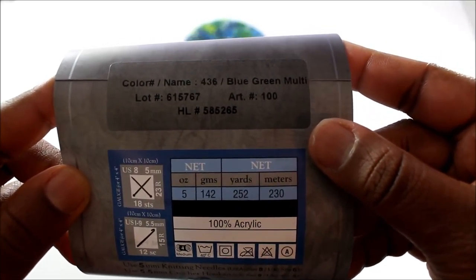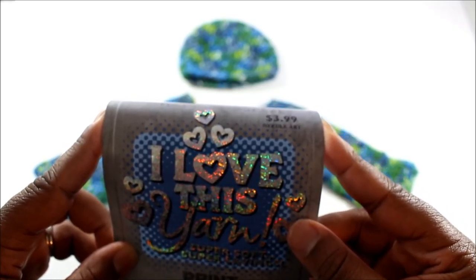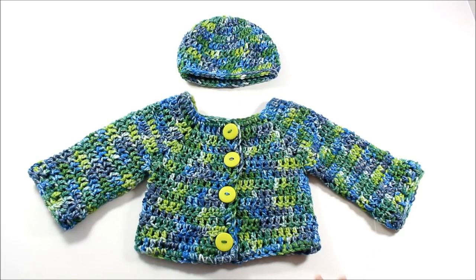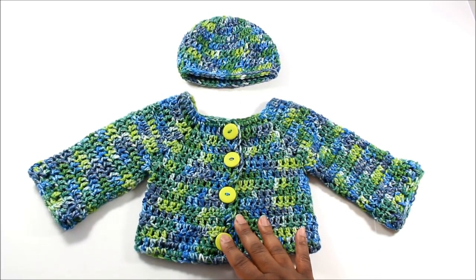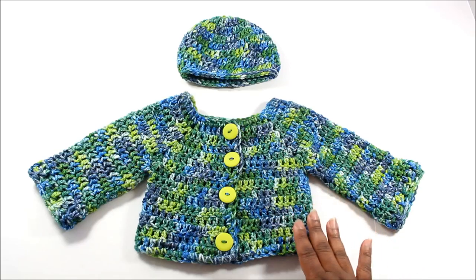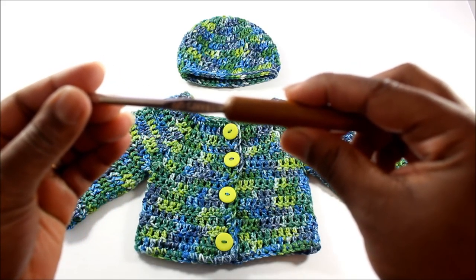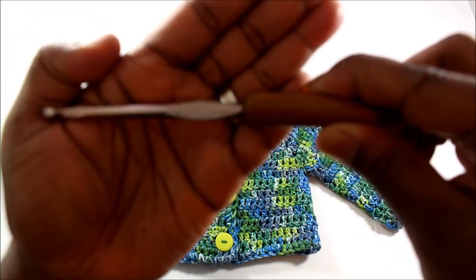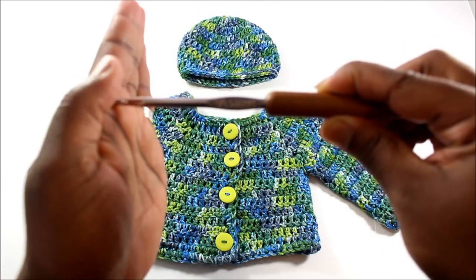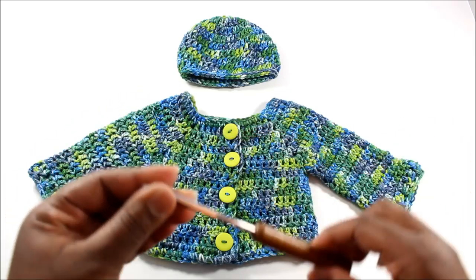It is 100% acrylic. Hobby Lobby has some of the softest acrylic yarn — it's absolutely wonderful. I added buttons that I got on clearance from Hobby Lobby. All four of them, I think it was like 75 cents. With this sweater, I used an H hook, which is a five millimeter hook. I'll have my favorite bamboo hooks, but I used the five millimeter hook for the sweater.